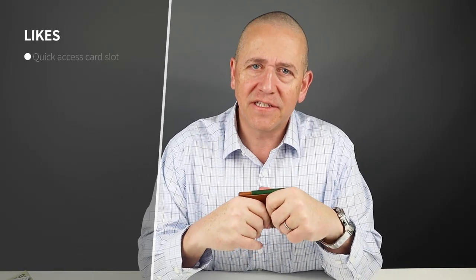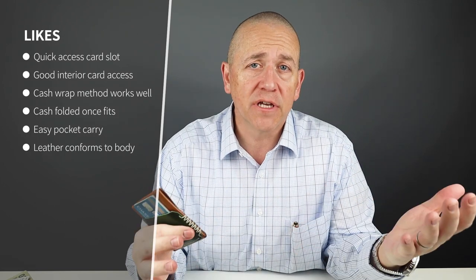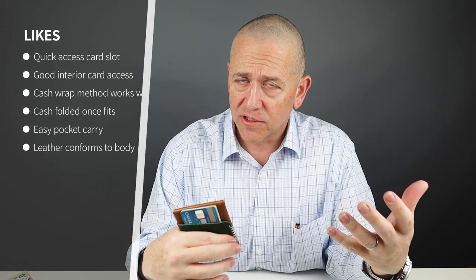I carry eight to ten cards — credit cards, IDs, insurance, discount loyalty — and it's the same stack for every wallet I carry. Now let's get into my likes. What makes this wallet is the exterior slot in the back. Most of us have one to three cards we use 90-plus percent of the time, and that's my case with two cards. That's why I harp on this quick access slot a lot, because it is really what we use the most — one or two cards.